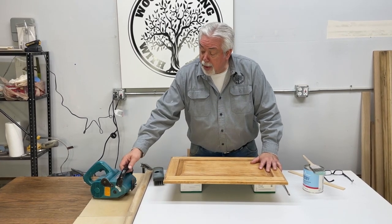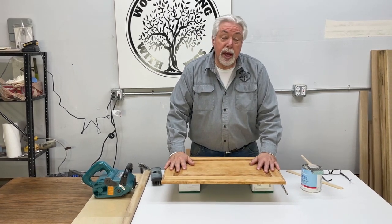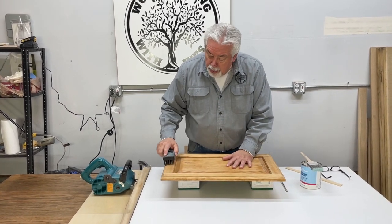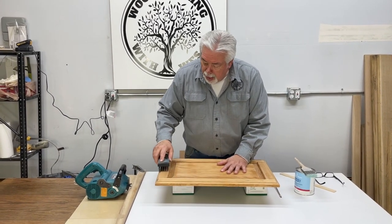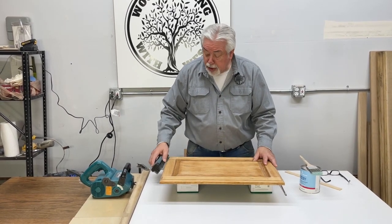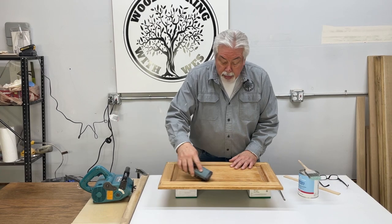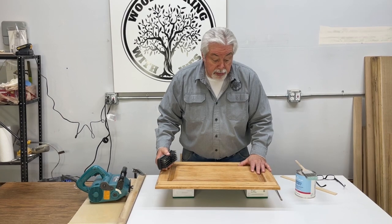I broke out my Makita wheel sander and we went over the surface to break down the outside finish, and then we went back with our wire brush and wire brushed the full surface, straightening up cross grain marks by going across the bottoms first and then down the sides. The wheel sander can't get inside the profiles because of the size of the brush, so we did our profiles and scoops with our wire brush, and it was able to work just fine.